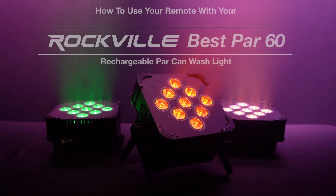Hopefully this showed you guys how to use your IR remote with your best PAR 60 lights. If you have any questions, comments, or concerns, feel free to reach out to our customer support team through phone or email. As always, I'm Perry from Rockville and we'll see you guys next time.